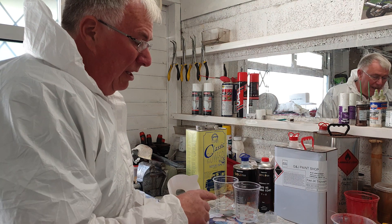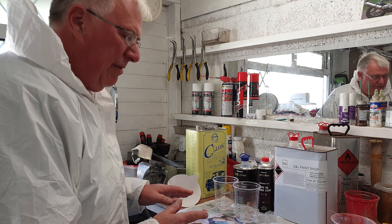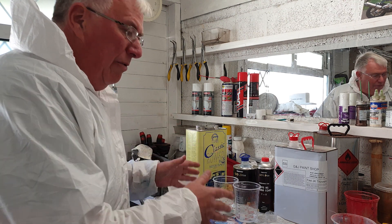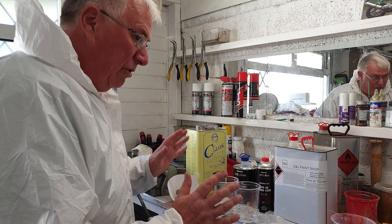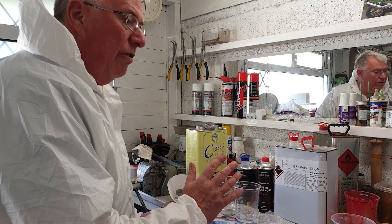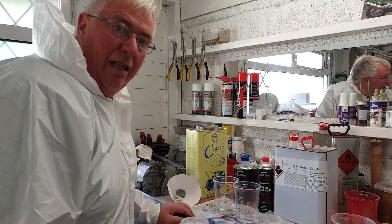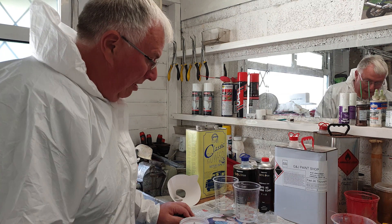I'm actually going with nearly 20% thinners. That was having watched a few videos online — how they got a clear coat that they thought was good. They said thinners gives you a smoother finish; the less thinners you have, the more orange peel you get. I don't know whether it's true, but if you've seen this video and seen the final result, it looks like it worked.